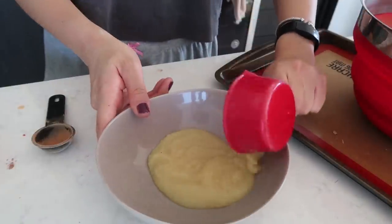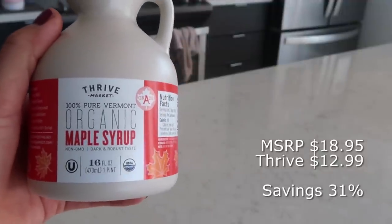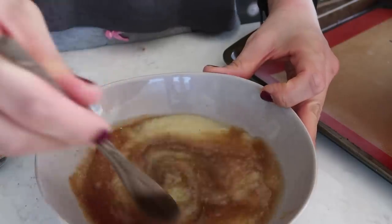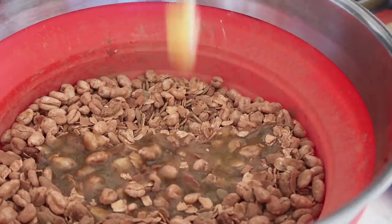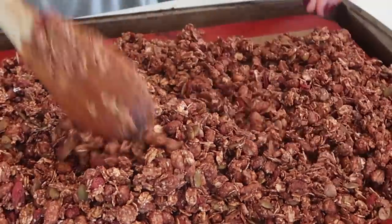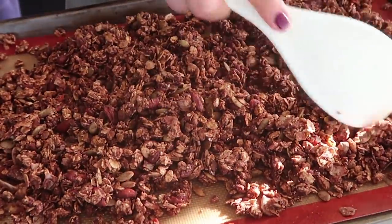In a separate bowl, mix together the wet ingredients: half a cup of applesauce, one teaspoon of vanilla extract (optional), and a quarter cup of maple syrup — if you want sweeter granola, add a few more tablespoons. Mix well, then combine wet into dry ingredients, making sure you get all the bottom — you don't want any dry pieces. Spread the mixture evenly onto a lined baking sheet and bake at 350°F for 40 minutes total, but halfway through take it out and toss everything to make sure it's cooking evenly.